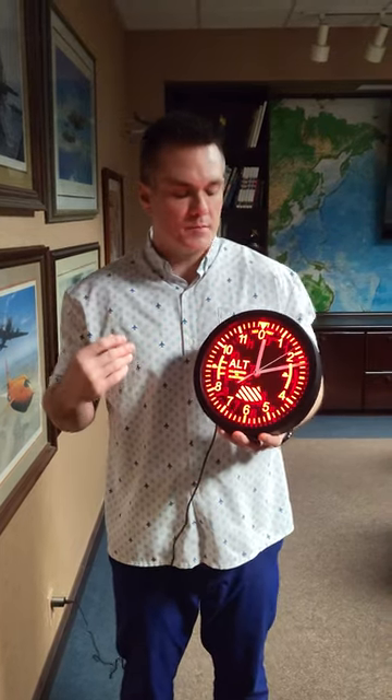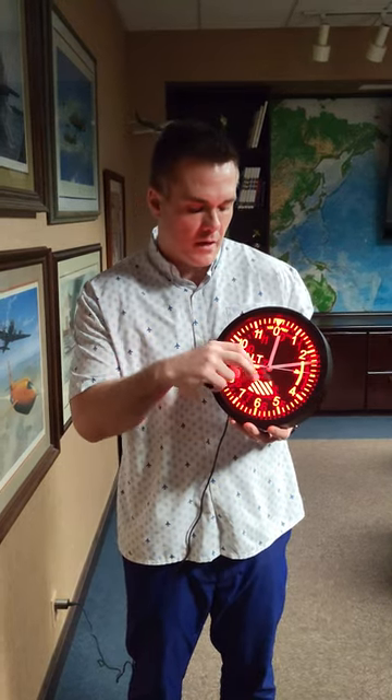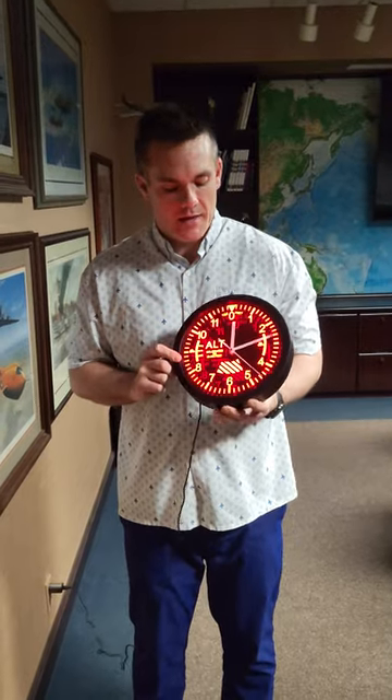Other than that, this is probably one of the coolest clocks we have. A lot of clocks are pretty boring, but this has a nice mirror to it that reflects a 3D look. This is probably one of my favorite clocks we have here at Sporty's, and it's available at right-bros.com. It's our LED altimeter wall clock.